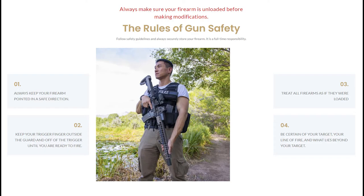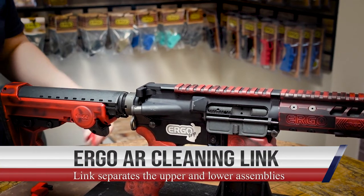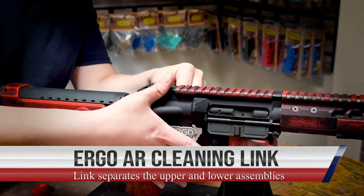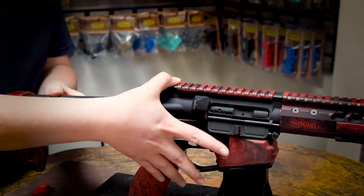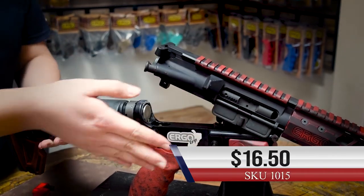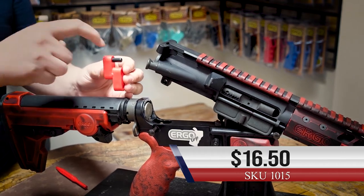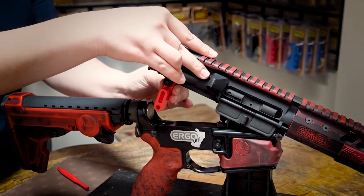Before working on your firearm, always ensure that it is unloaded and safe. To use the AR cleaning link, first push out your takedown pin and let your rifle hinge open. Using the metal pin, insert the cleaning link into the takedown pinhole on your upper.